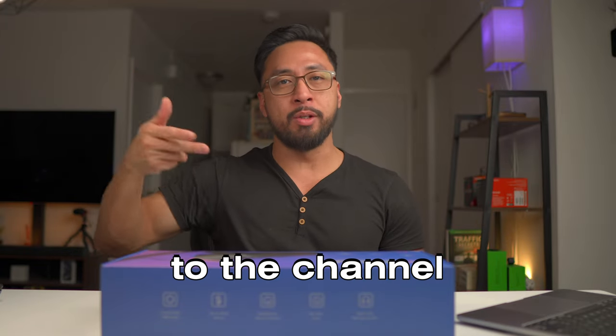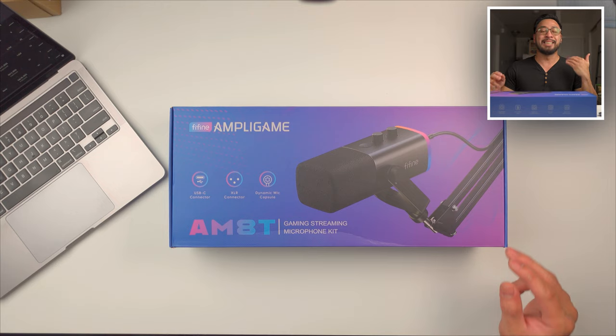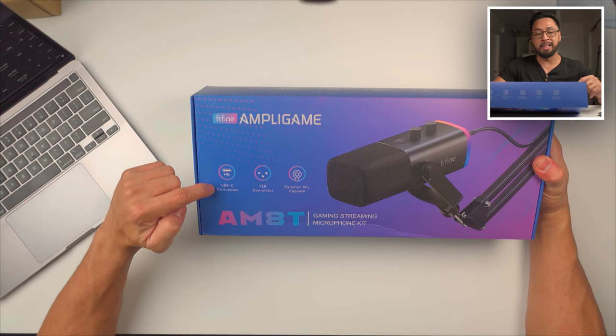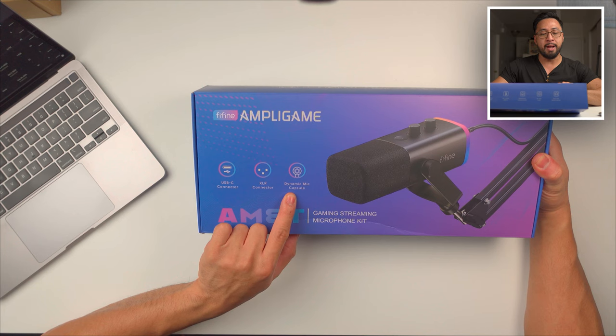Hey, what is up guys, welcome back to the channel. I have another mic right here, it's from Fyne Fyne — they sent me this item to review. This is the Ampli-Gain AM8C, it's a gaming streaming microphone kit. It has a USB-C connector and also an XLR connector.